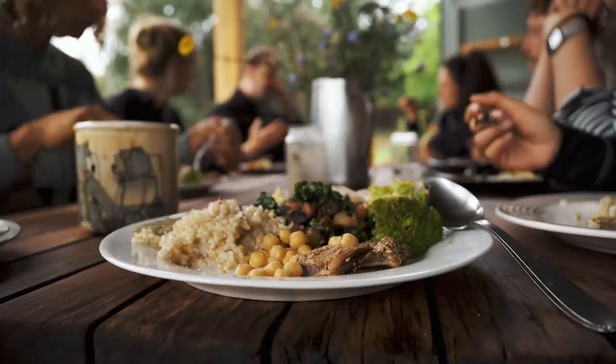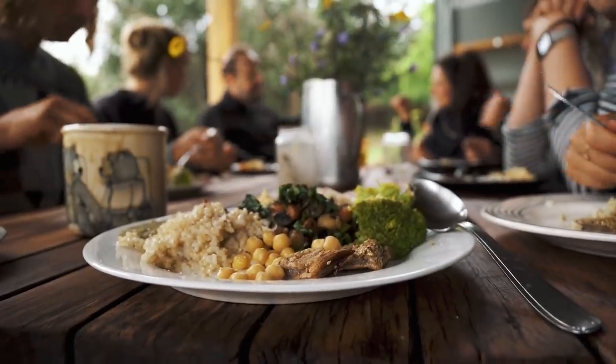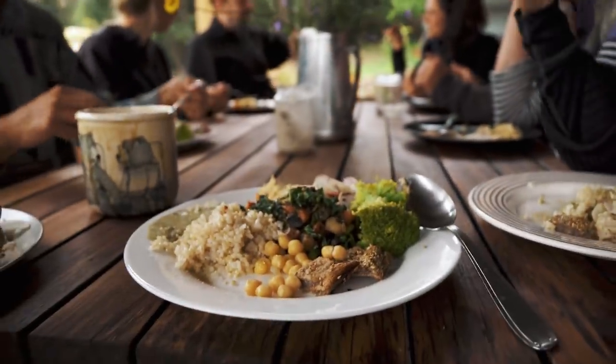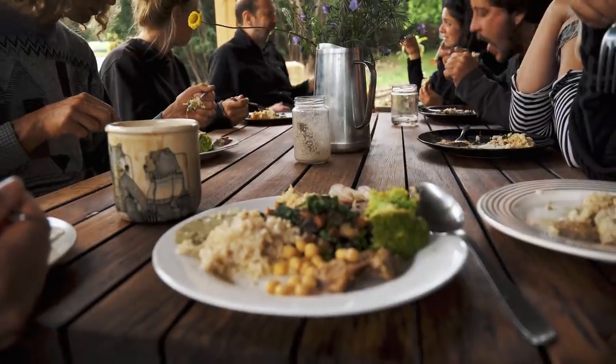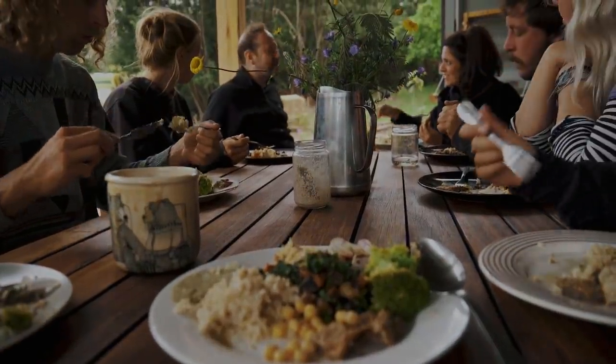I had arrived and the GPS said 'your destination is on the left,' but there was nothing there but the jungle.